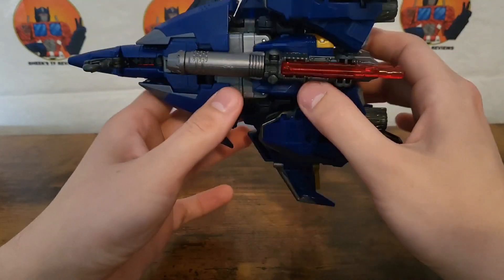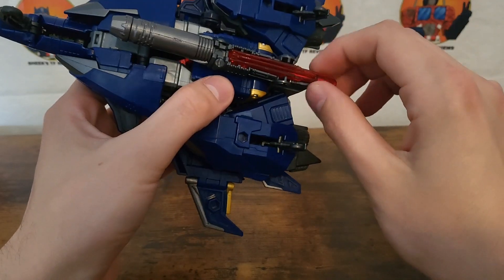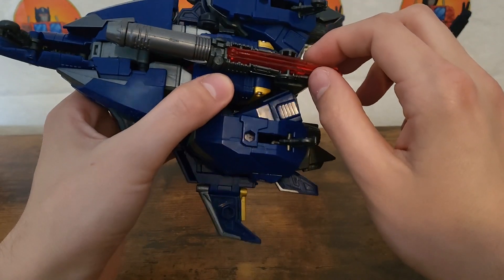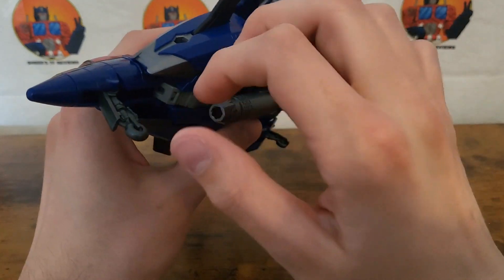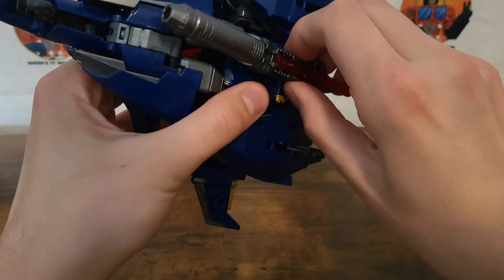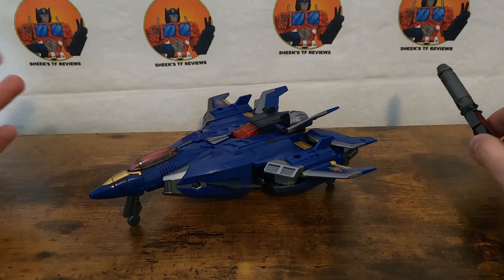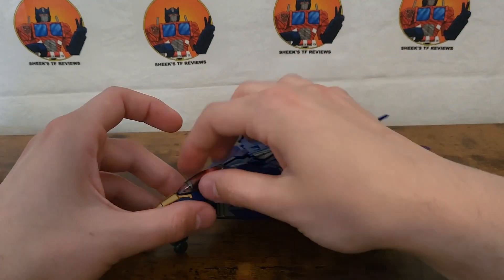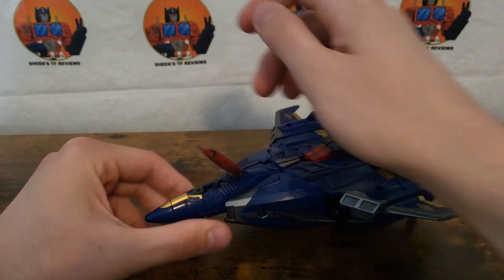He is pretty hefty. He does come with a gun and a little sword that goes in the gun. It is relatively close to his Prime gun, but much smaller than it was in the cartoon. He does have retractable landing gear, which is pretty cool, although with the gun on it doesn't seem to want to sit on all three, but as soon as you take it off it sits well enough on all three wheels. And it also has an opening canopy, which I think is absolutely amazing.